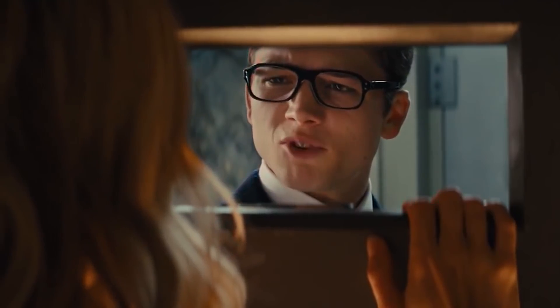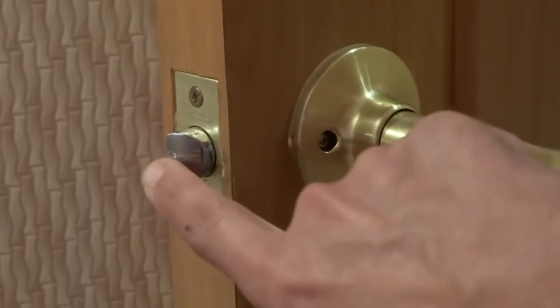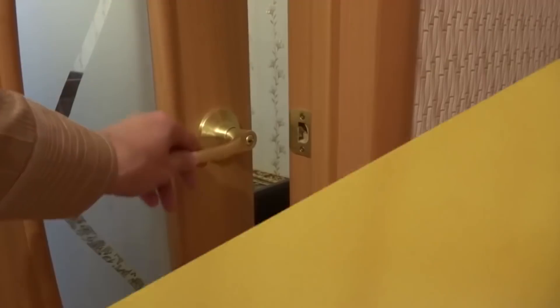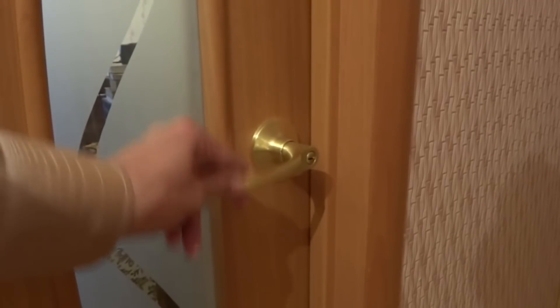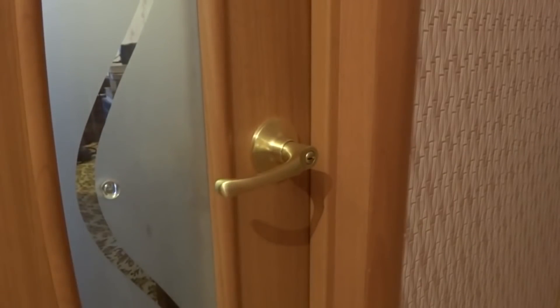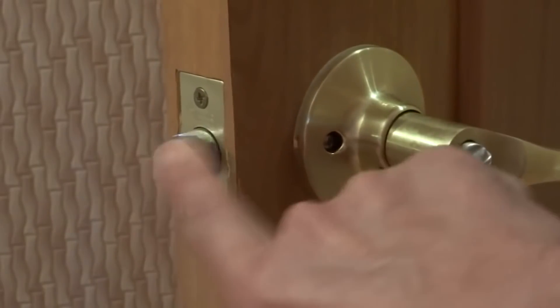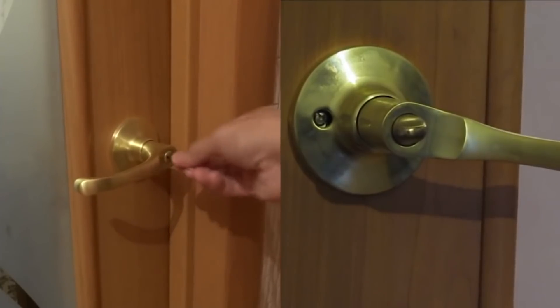Situation number 1: you are trapped in a room. In the door of this room, there is a rotary handle with a built-in lock. This is the most common option. Usually nobody uses the lock of the house, but at the most inopportune moment, it simply jams. What do you do in this situation? This is the most primitive lock, which in most cases can be opened with any thin object.